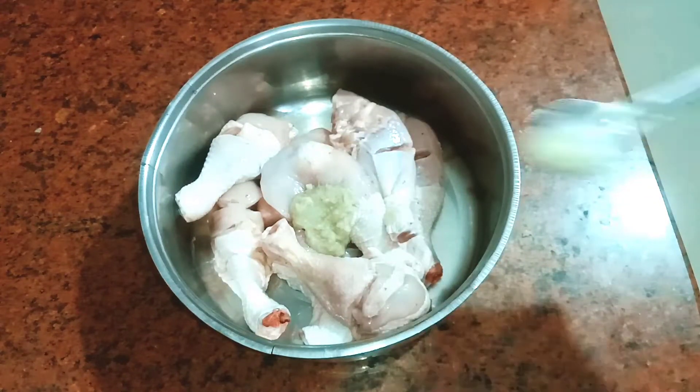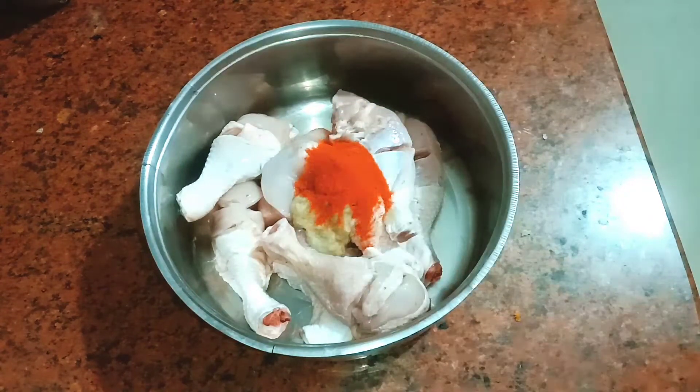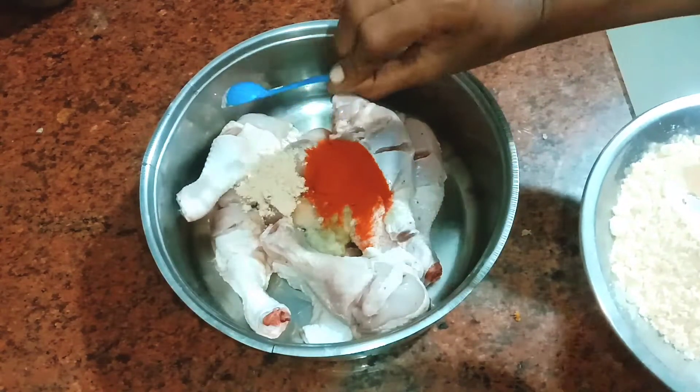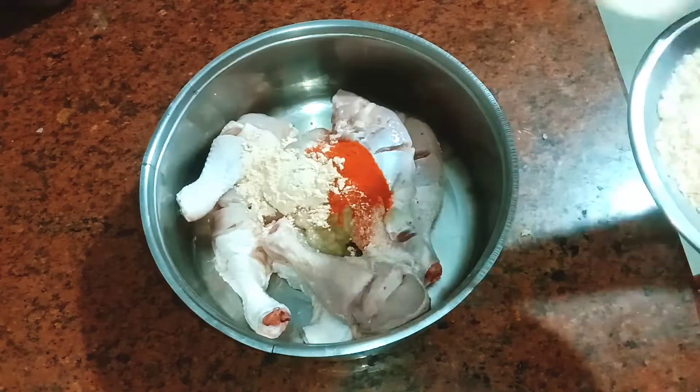Add 1 spoon of ginger paste. Add 1 spoon of red chili powder. Add 3 spoons of chili masala powder.